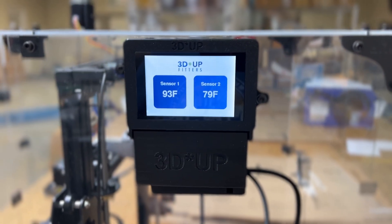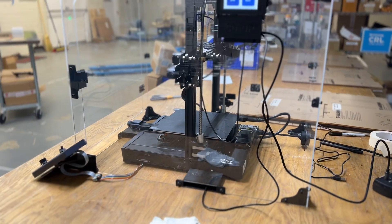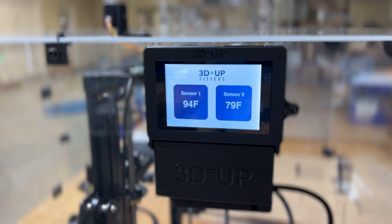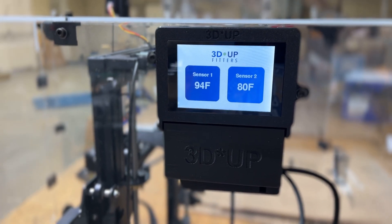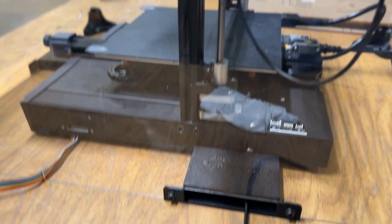Right now I'm running some tests on this new Ender 3S1 enclosure. I've got two sensors set up — on the left to measure the temperature for the print, right in the sweet spot for ABS, and on the right hand side is inside the electronics case.